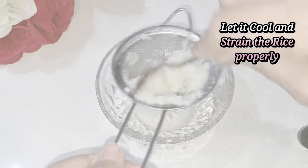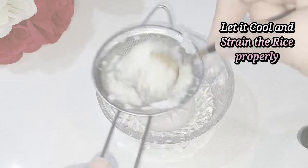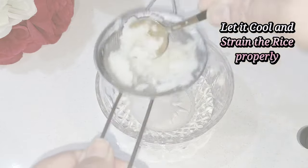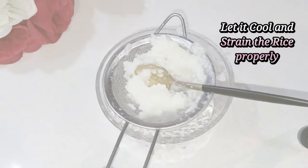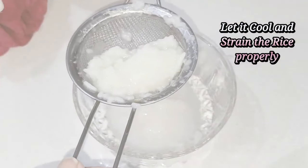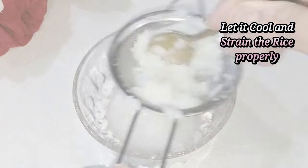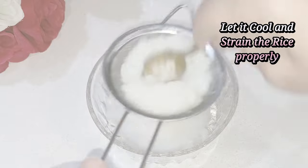I want to tell you the benefits of rice — there are many vitamins and minerals like vitamin B and vitamin C which are best for your skin. It has skin irritation-reducing properties, it will hydrate your skin, and improve your skin tone and barrier. This is why rice is not only good for eating but also very good for the skin.